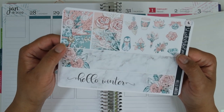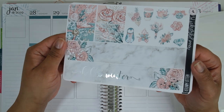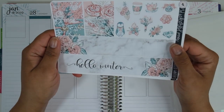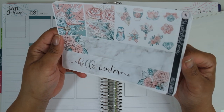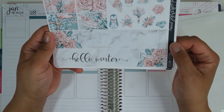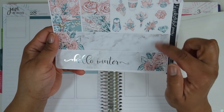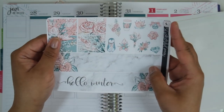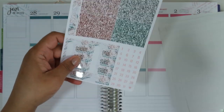Then the washi page — you have your bottom washi which is beautifully foiled. It says Hello Winter, and even though we're well into winter now I just hadn't used this kit earlier. So that's your bottom washi, washi strips here and all up top, and then some very pretty deco in the corner.